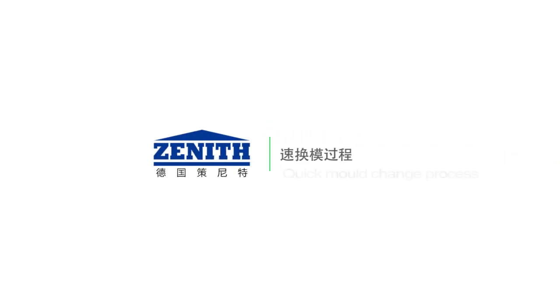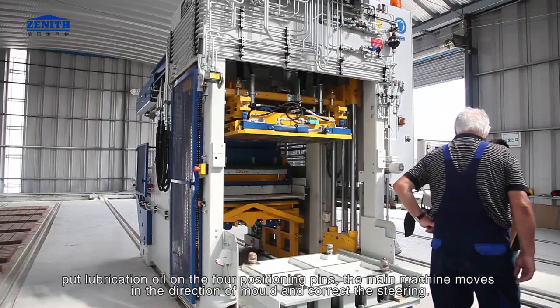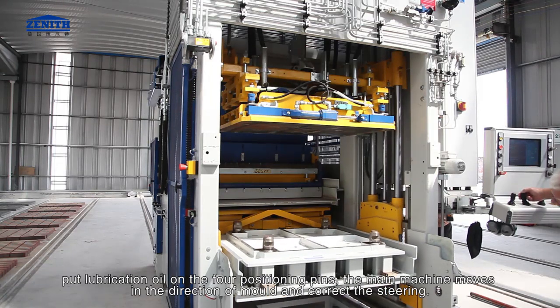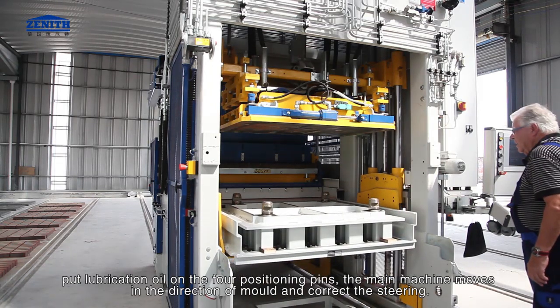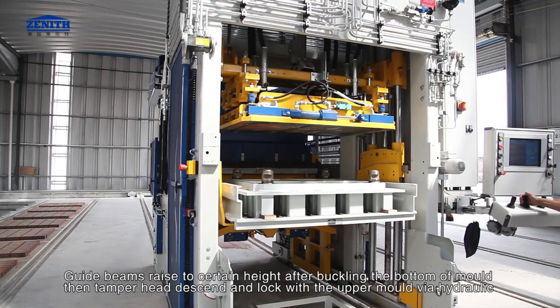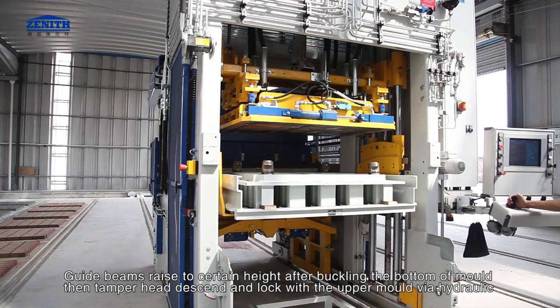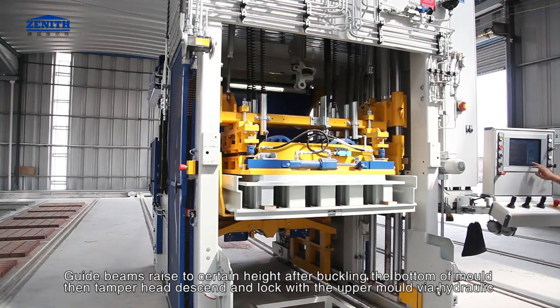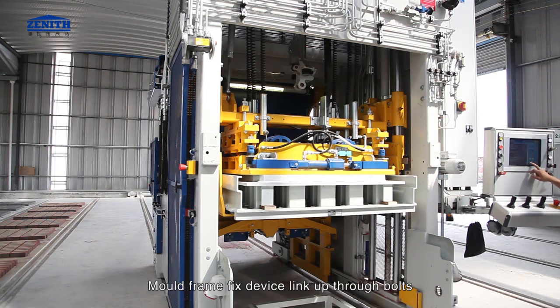Quick mold change process: lubrication oil is applied on the four positioning pins. The main machine moves in the direction of the mold and corrects the steering. Guide beams raise to a certain height after buckling the bottom of the mold. The tamper head then descends and locks with the upper mold via hydraulic. The mold frame fix device links up through bolts.